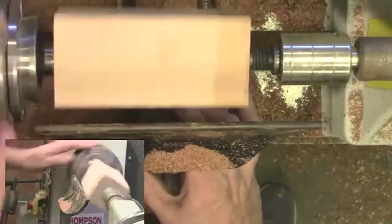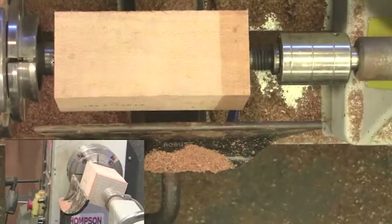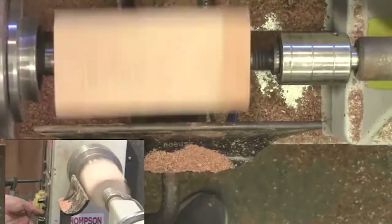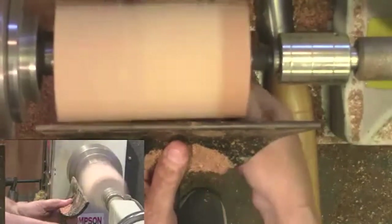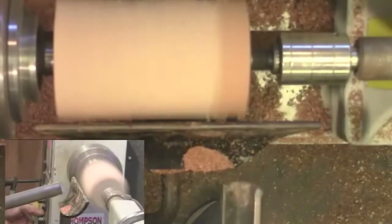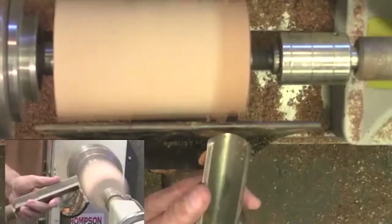Grab the roughing gouge again, raise the tool rest a little bit, get it on center. Lock everything down, spin the lathe, turn your speed down because it's a new piece and you want to make sure it's not going to fly off the lathe. I'm going to drop my tool rest a little bit — it's a large roughing gouge I'll be using.